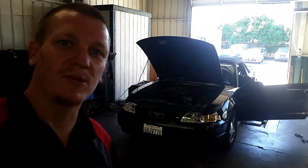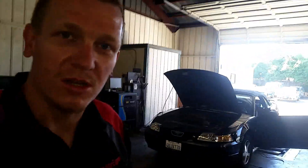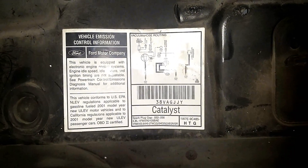Thanks for checking out Scotty's Hobbies. Today we have a 2001 Mustang 3.8 liter — we'll be looking at the EGR, PCV valve, evap, and maybe cats. Let's make sure we're working on the same vehicle. All right, let's start off on top.